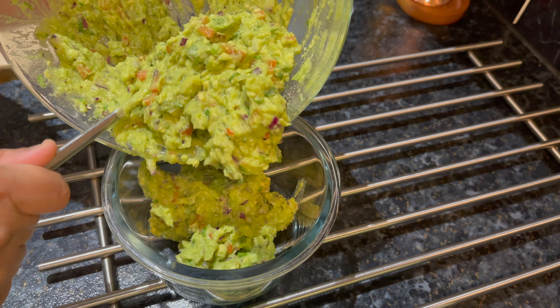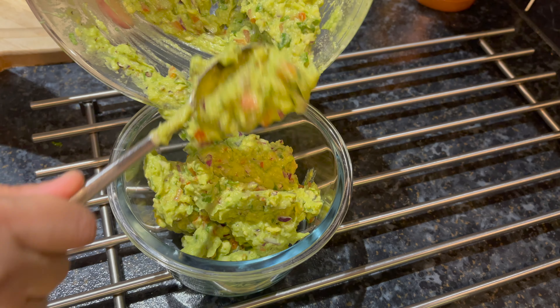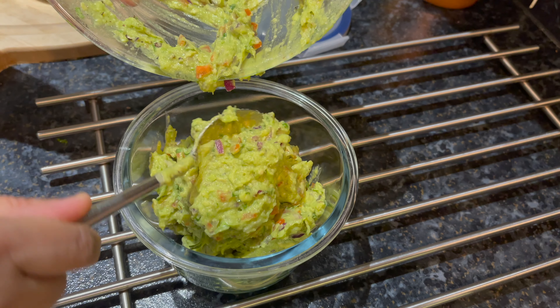Your guacamole is now ready to eat. This can be stored in the fridge in an airtight container.